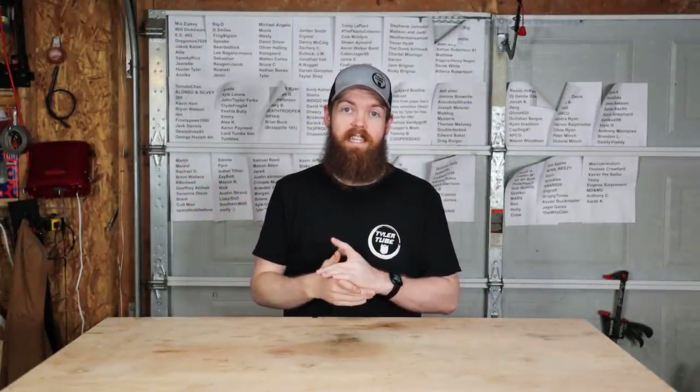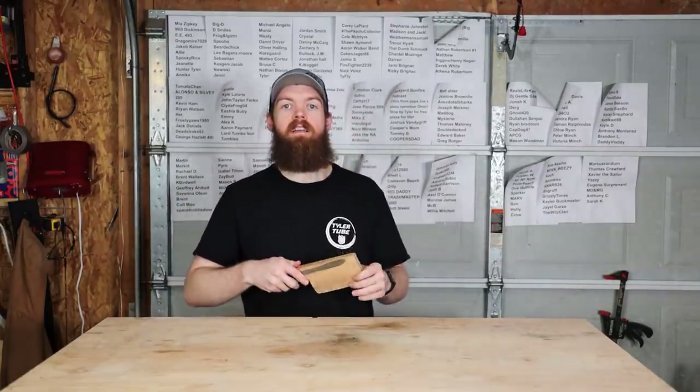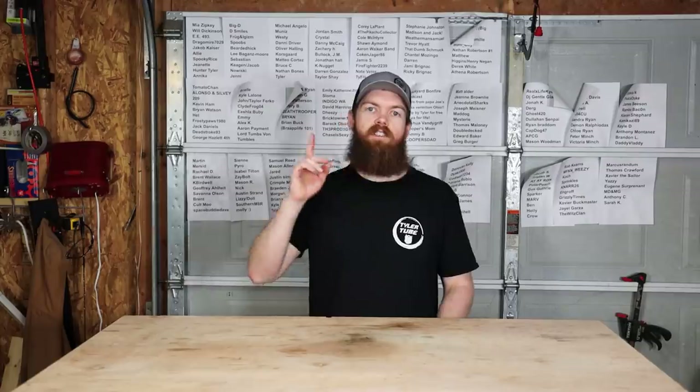It seems like you guys really enjoy seeing me sharpen things. In the past we've done a regular butter knife and got it pretty sharp, and then in the last video we sharpened a wood knife and tried to make it as sharp as we could.